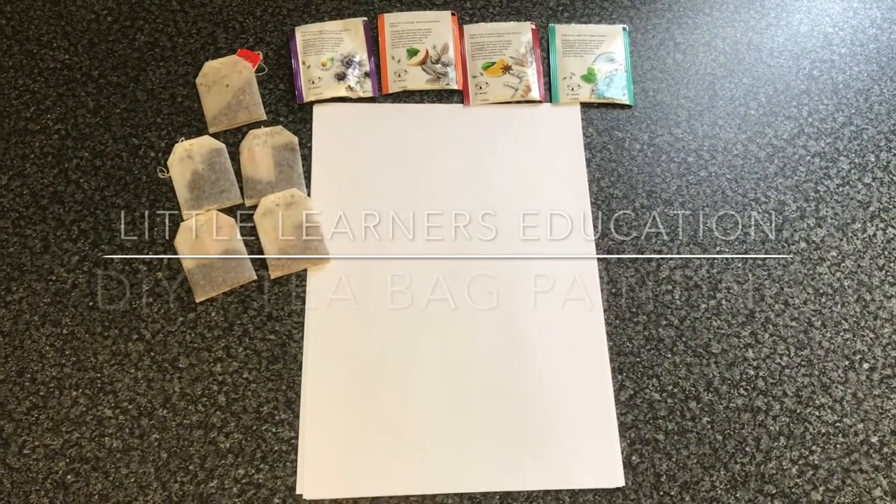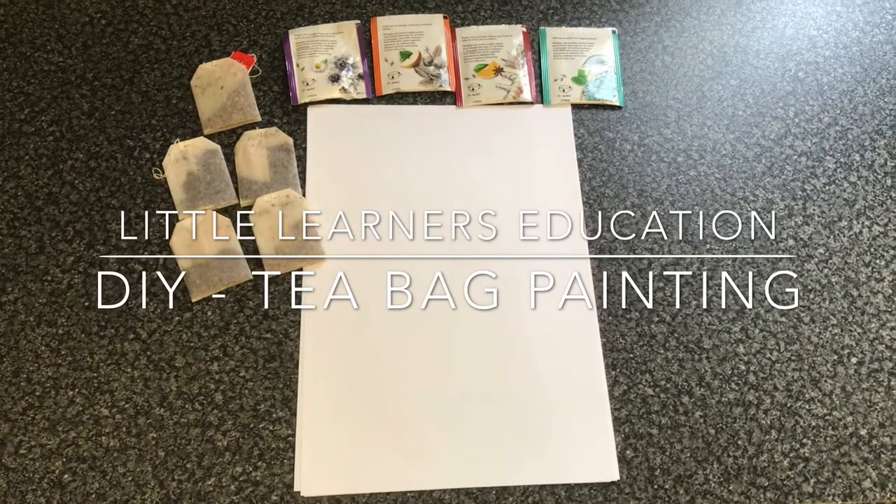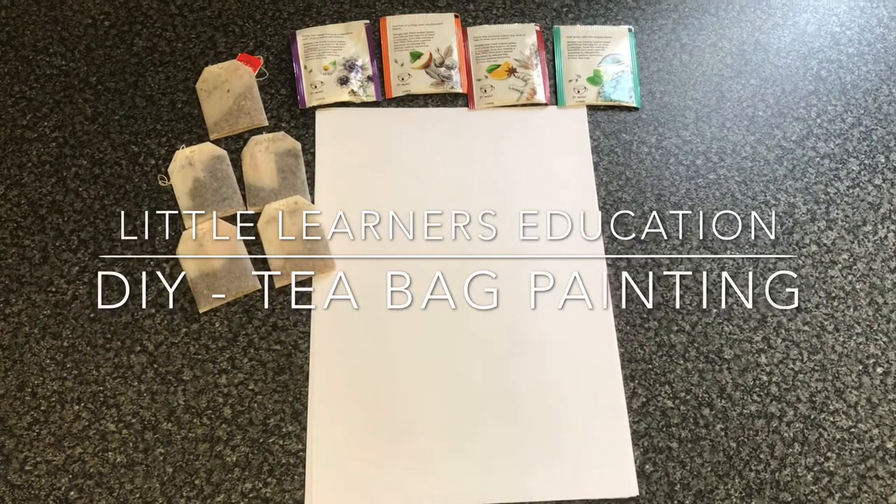Hello and welcome to Little Learner's Education. This week we are focusing on the letter sound T, so today we're going to do some teabag painting.